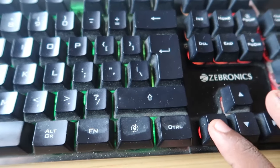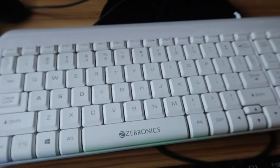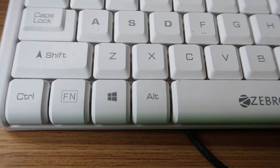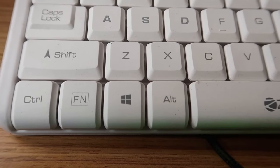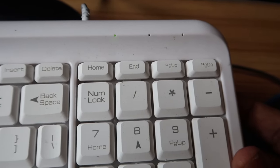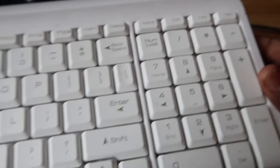This is a Zebronics keyboard, and this white keyboard is also a Zebronics keyboard, but in this keyboard there is no lock system. As you can see, the WinKey is not having any lock symbol like the other one, and there is also no indication for the WinKey lock.